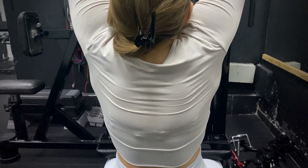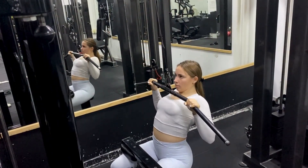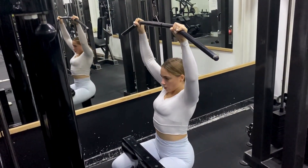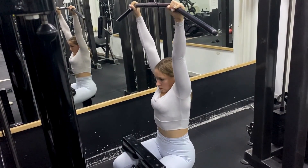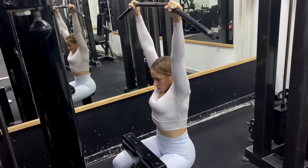Start the pulling motion by first squeezing your shoulder blades down and then pulling your elbows down and back. Arch your upper back slightly, like you're opening up your chest. You should pull the bar up to your clavicle — how close you come to the clavicle will depend on your mobility.